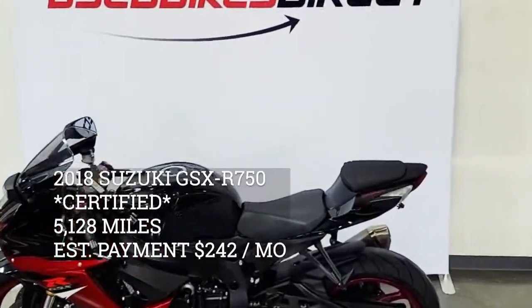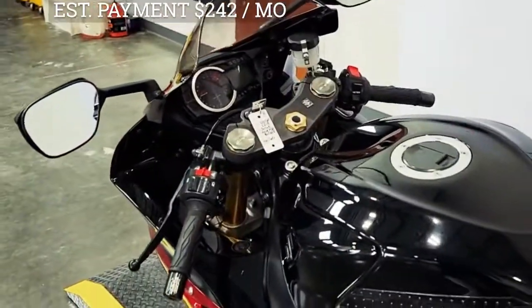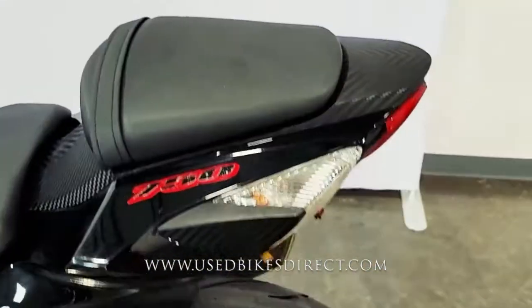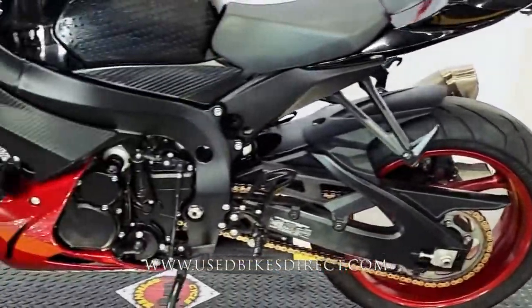Hey again everyone, Nick here at Used Bikes Direct, checking out this awesome GSX-R750. Hop on the website, usedbikesdirect.com, to see those detailed photos and specs. Give us a call with any questions at 866-576-2453.